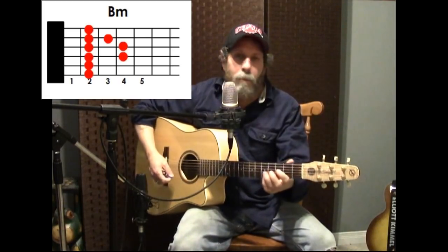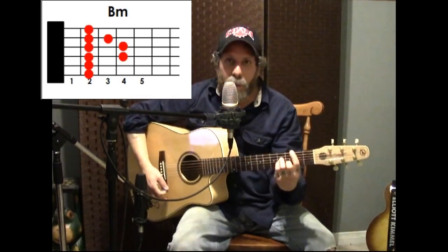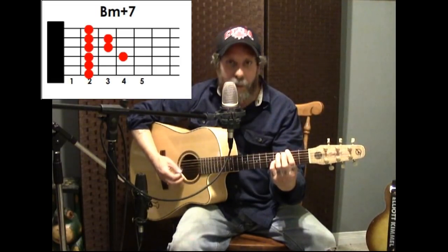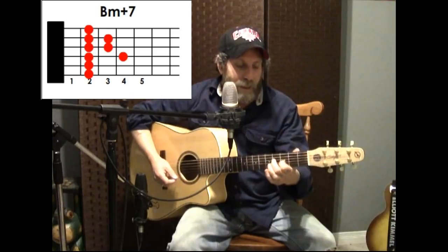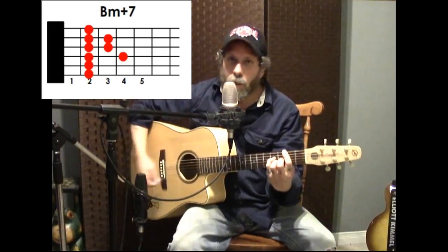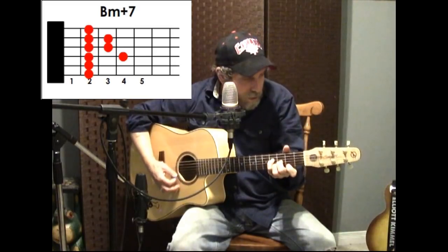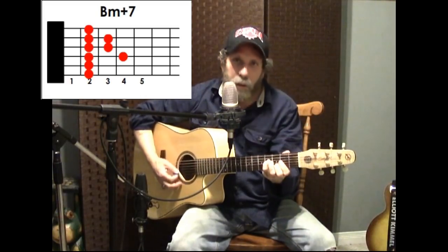Then you're gonna go to a B minor — lots of different ways to play that, you could do it as a bar chord. There's your B minor chord, and then you're gonna do a B minor major seventh. You take the B note that's on the G string and bring it down one fret. So it's B minor like that, then you flip these around — have a look at the chord diagram and mess with that. You could also do it as a B minor here and then go into this kind of walk-down thing.